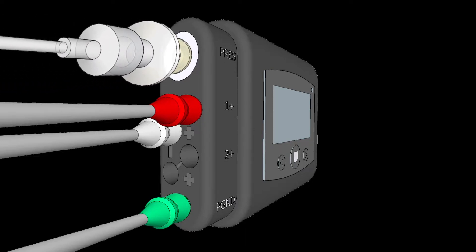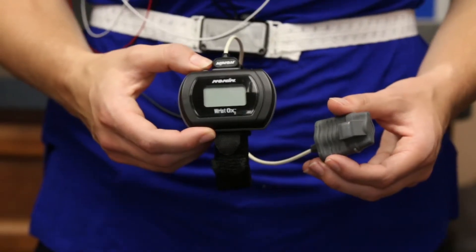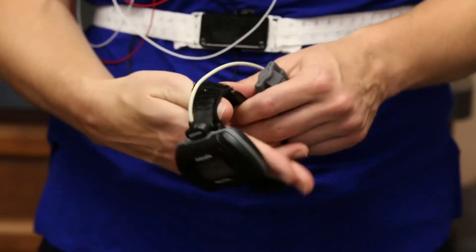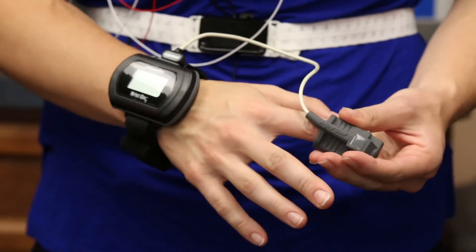As mentioned previously, the nasal cannula should be plugged firmly into the silver port that reads P-R-E-S. Now you will put on the pulse oximeter. Strap the pulse oximeter to your wrist as shown. Slide the finger probe over the tip of either your index or middle finger.